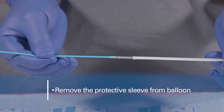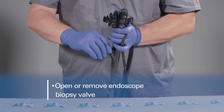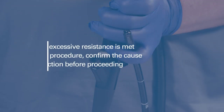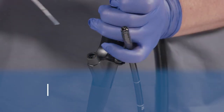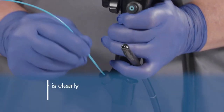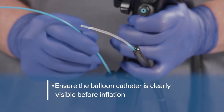Remove the protective sleeve from the balloon. Opening or removal of the endoscope's biopsy valve may help facilitate easier passage of balloons larger than 12 millimeters. If excessive resistance is met during the procedure, confirm the cause of resistance and take remedial action before proceeding. Slowly advance the balloon catheter into the endoscope using short, deliberate movements. Ensure the balloon catheter is clearly visible in the endoscopic view before inflating the balloon.